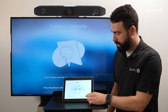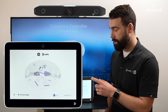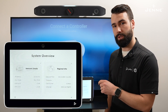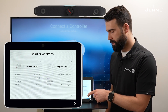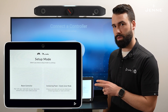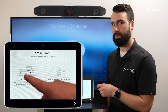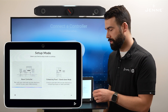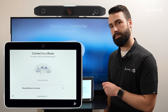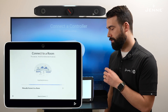We're going to select 'Get Started' — it's going to show you the network and regional details for the TC10. Select next, and there are two modes you can set it up in: room controller mode or standalone mode. For our purposes today, we're going to select room controller and then next.